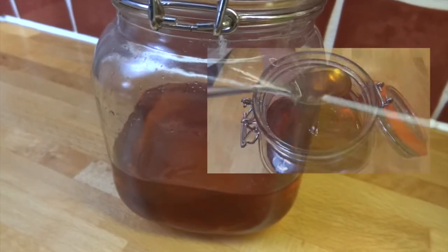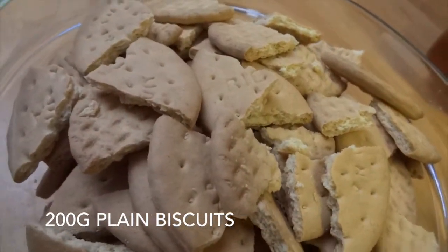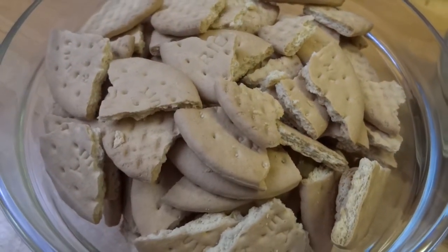If you can't buy golden syrup where you live, click the link here and I'll show you how to make it. You'll also need 200 grams of roughly broken biscuits — I'm using rich tea here but you could also use hobnobs, digestives, or ginger nuts.